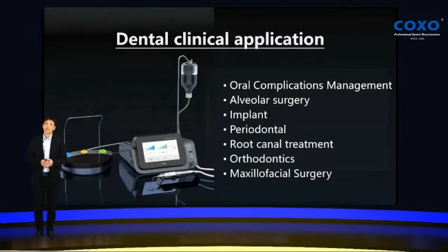COXO Explore can handle many applications in a dental clinic. For example, oral complications management, alveolar surgery and implant, periodontal treatment, root canal treatment, orthodontics, and so on. One machine can do many, many things.